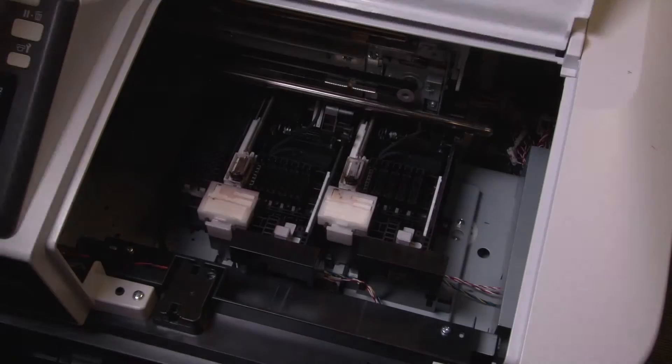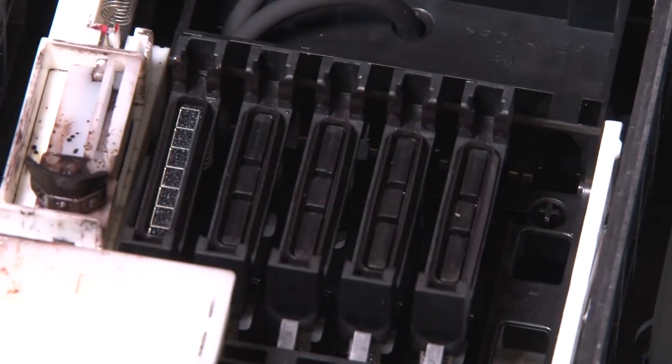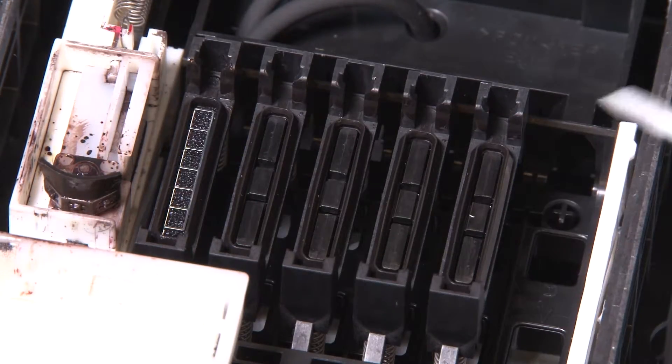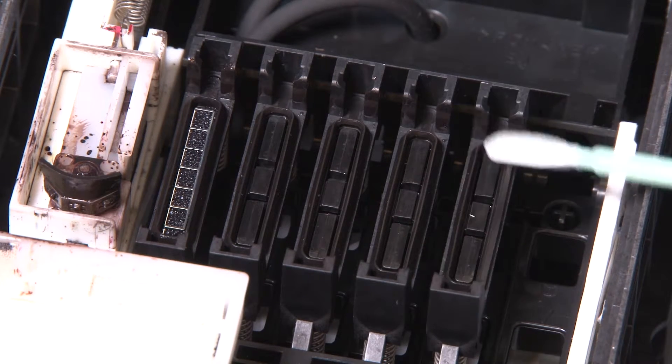Open the right side cover to access the capping station area. Using a new narrow cleaning stick that is dry, wipe the ink from around the caps and the guide sections.